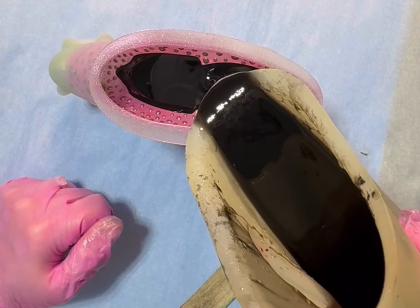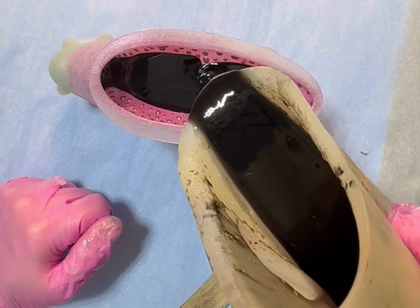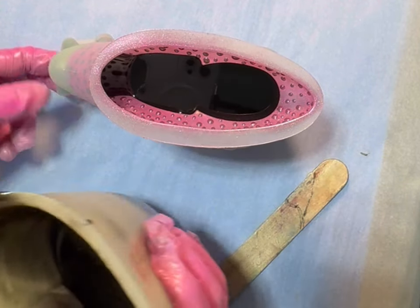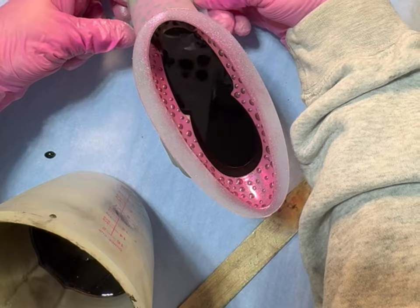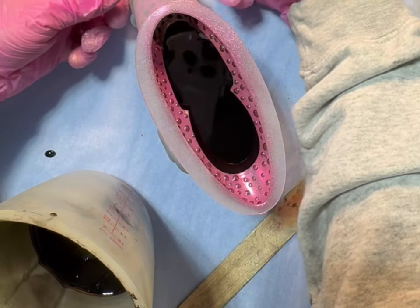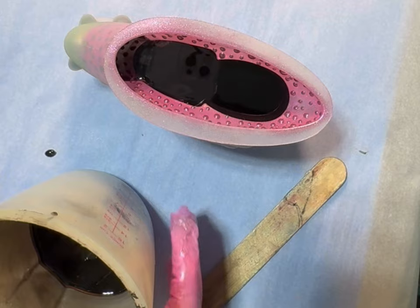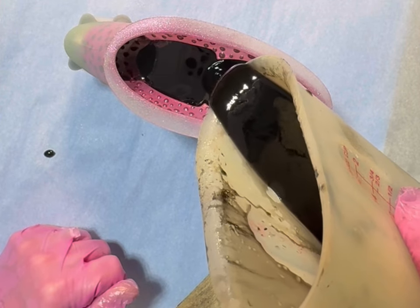I'm just taking my time — fast forward if you like. I just saw the resin go into the antennas, so I'm just going to kind of squeeze them and make sure that there's no bubbles. I don't see anything coming up, and I hope I'm not creating them by squeezing it. Now I'm just going to continue on. I can see the mica powder's floating, but I don't care.